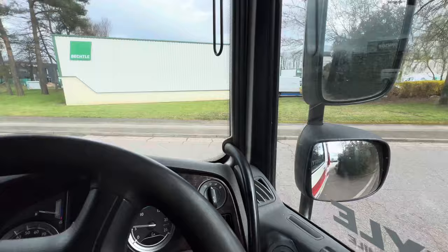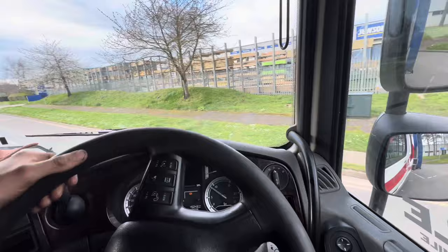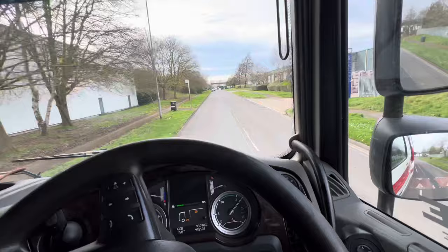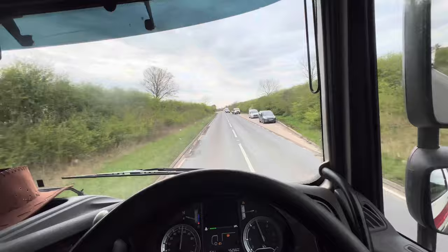Another MOT, another pass. So that was good. I don't know if you can see it down there, but it says pass. Apparently there's a bit of play in the pin, but it's not - it's this unit that's got the play, so I need to adjust that. I did try and explain it to him, but obviously he's got to do his job as well as what I've got to do mine. We're literally just around the corner from the yard now. Get back, hook another trailer up. And I'm going to go for a brake test, I think.